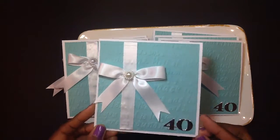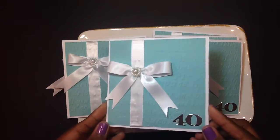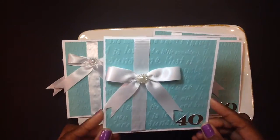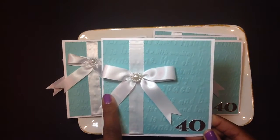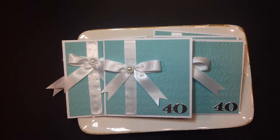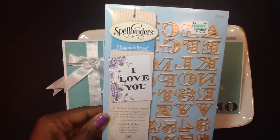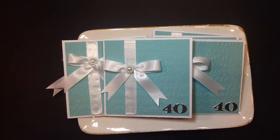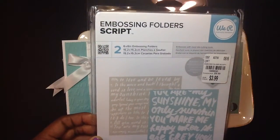Yes, I am turning 40. I did use an embossing folder on this Tiffany inspired invitation. I have some satin ribbon here with a satin bow and a pearl in the center — a lady loves her pearls. I did use the Spellbinders die here, and this is just the alphabet label die for the 40. I also used this embossing folder and the script folder there.